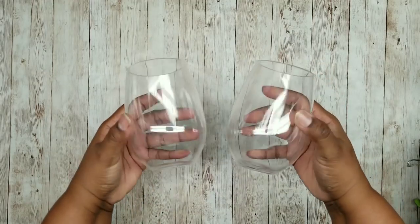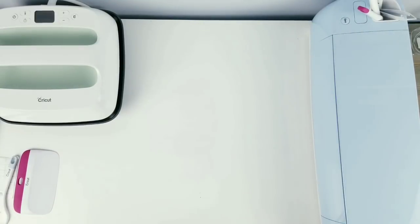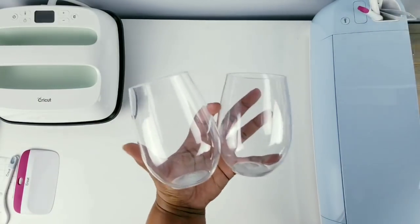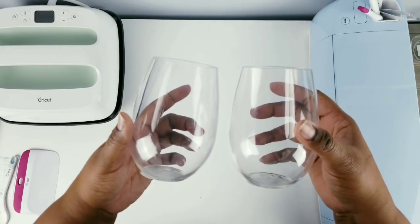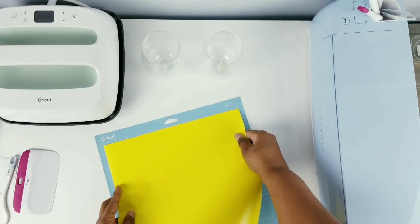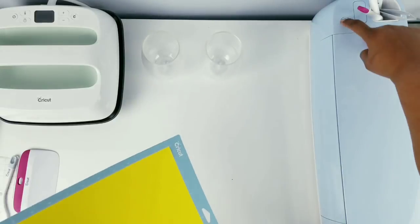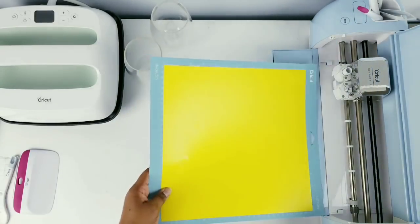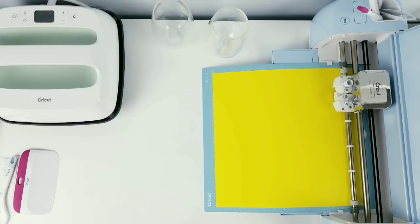If you want a fancier look, I'm going to make some summer wine glasses. I'm going to be using these stemless wine glasses from the Dollar Tree, which are available in glass and acrylic. I'm going to use the same decal I did for my mason jars. For this project, I am going to be using bright yellow colored Premium Vinyl by Cricut, insert it into my machine, and since we already loaded our design from the mason jars, we're just going to go ahead and cut it out.